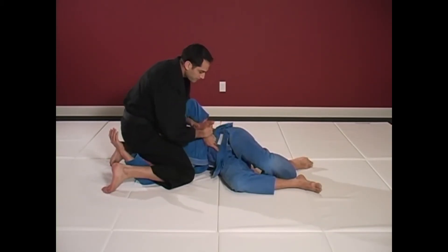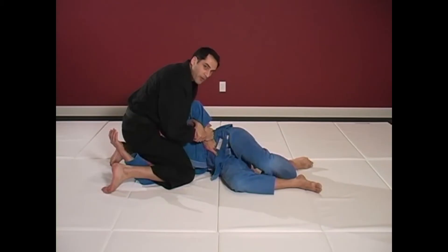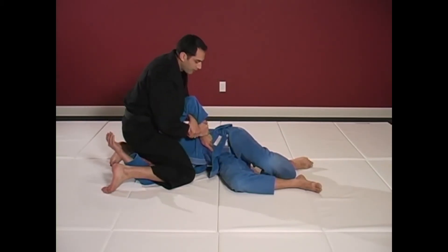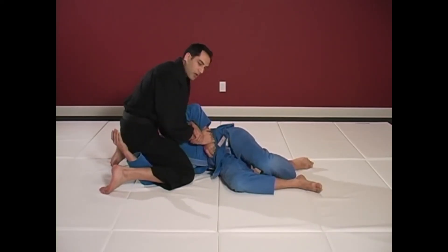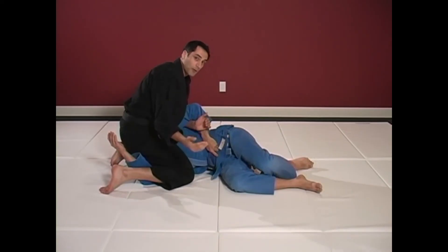So as he grabs, you can also play a rhythmic game, where I pull one, two, relax, and then pull away into the Kimura. You have to use rhythm and timing to overcome superior strength.